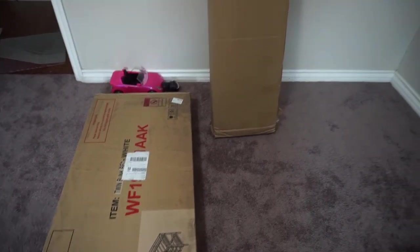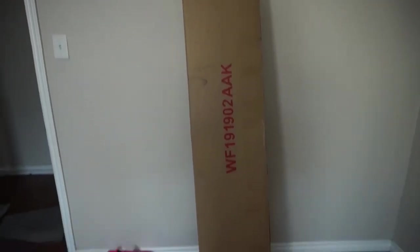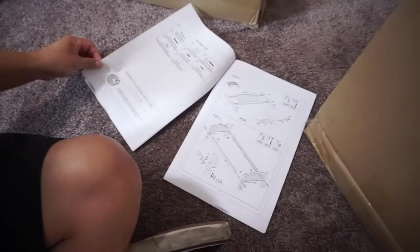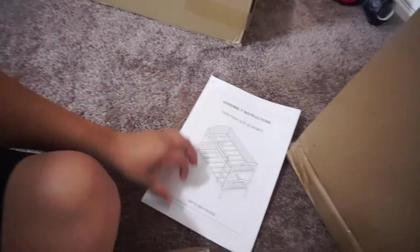Okay, that's what it looks like, this is how it comes. I'm gonna go ahead and open it. What's up YouTube, today's gonna be a little mini vlog of an Amazon twin over twin bunk bed so you guys can see it. I'm gonna be assembling it, so I figured might as well make a video so you guys can see what it looks like and everything. It comes with these assembly instructions.